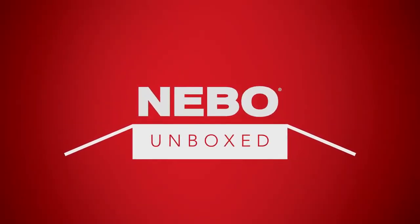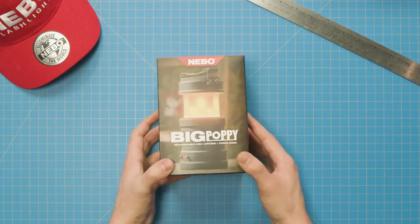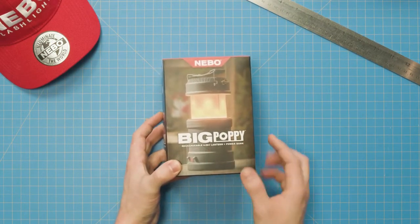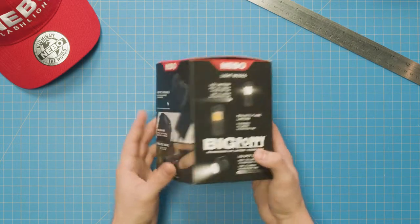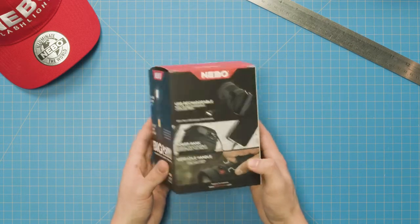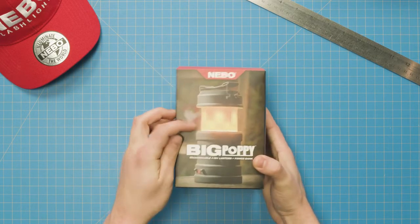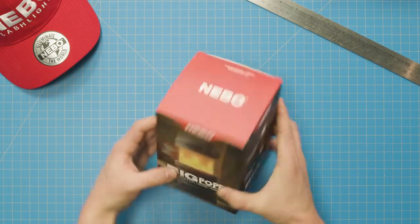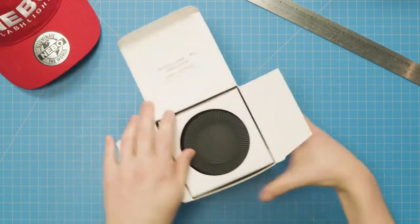Hello everyone and welcome to another episode of Nebo Unboxed. My name's Zach and today we are unboxing The Big Poppy by Nebo. The Big Poppy is a rechargeable 4-in-1 spotlight lantern and power bank, but what makes it really unique is this realistic flame emulator mode that you see printed on the front of the box. All the information about the product is printed on the box, but let's go ahead and get it out to take a look.